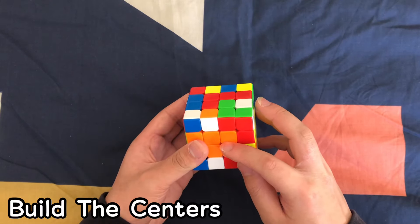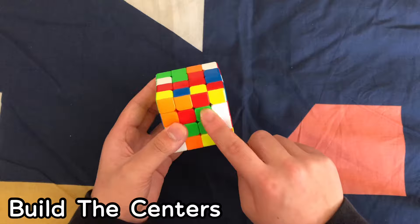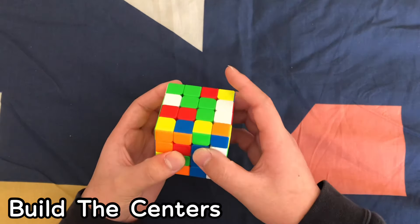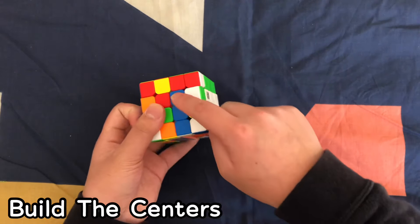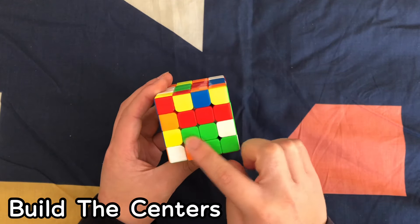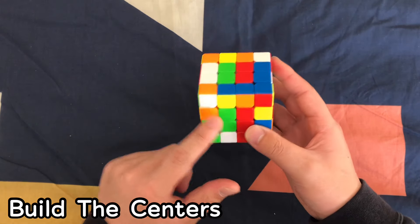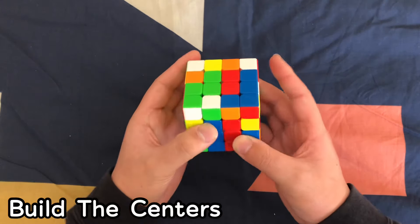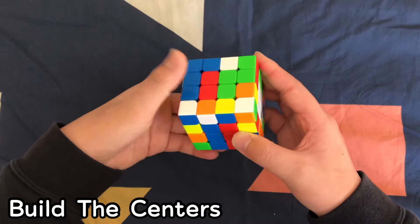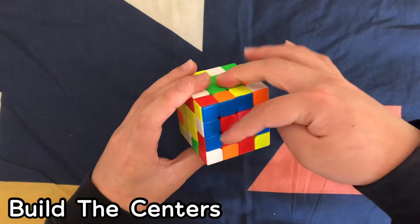After orange is green — B-O-G — and green has to go here. Find a green pair that's already built, move it up, spin it twice, and restore the blue and orange at the back. Then take the next green piece, put it up into position, spin it twice, and bring it back down. Once you solve green, you also automatically solve red because these are the last two centers.